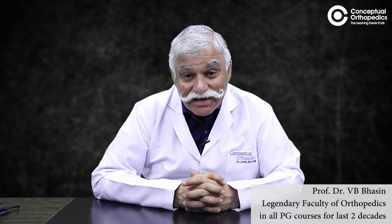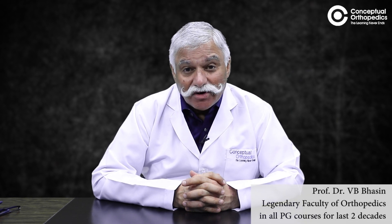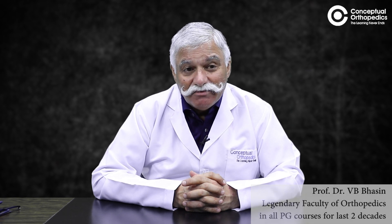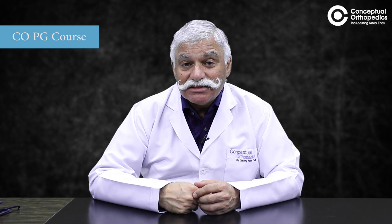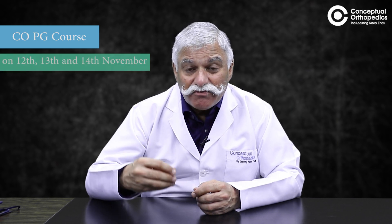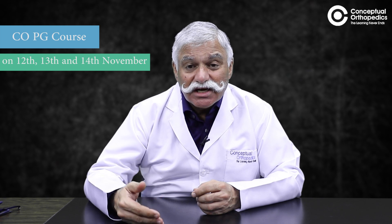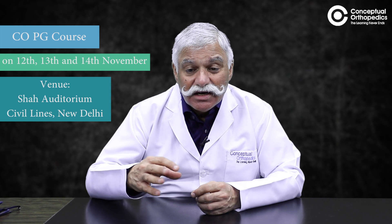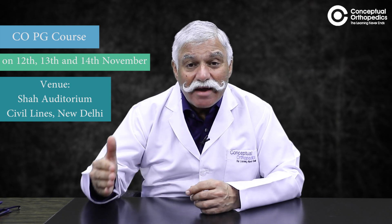Hello students and friends. We have all gone through a difficult pandemic time, and now it is time that we continue to return to normalcy. A PG teaching course is being organized by Conceptual Orthopedics, which is a physical course of teaching — basically examination of the patient for the DNB or MS orthopedic.